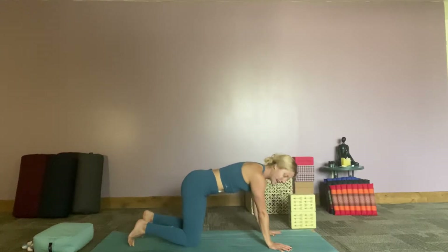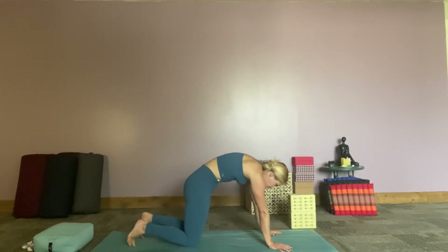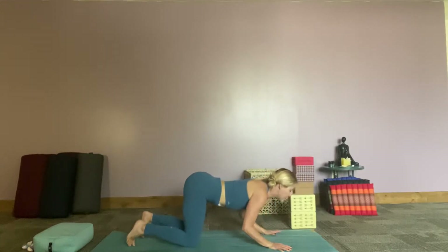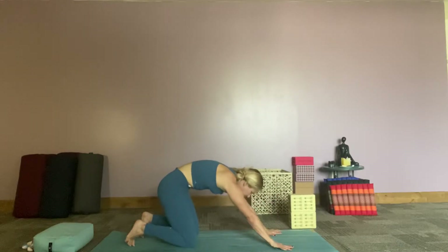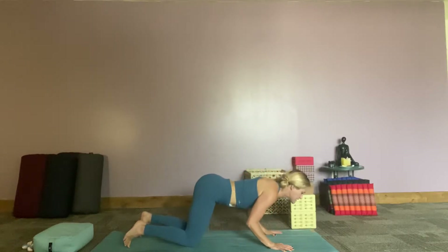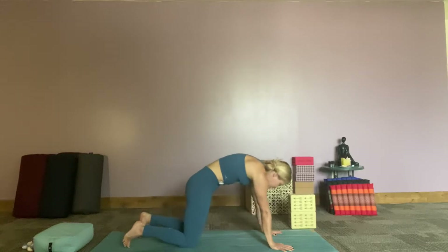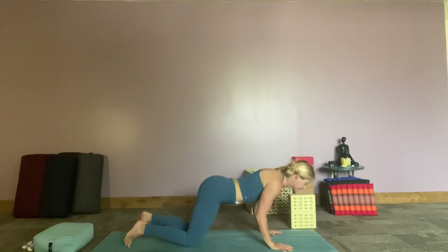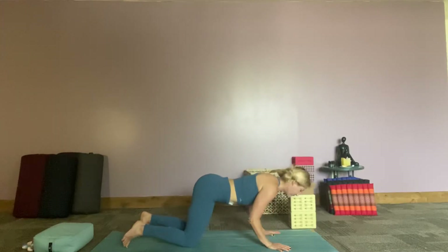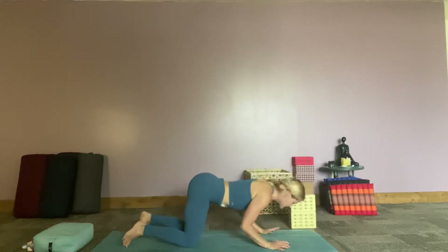From here we're going to do some spinal rolls — I like to call it a rolling cat-cow. So we're going to inhale, pull the belly button to the spine and start shifting our weight forward a little, then dropping our belly and pressing back. Rounding the spine, dropping the belly, almost like you're going to come into child's pose or a little puppy pose. Exhale, pushing it back. Let's do this three more times.